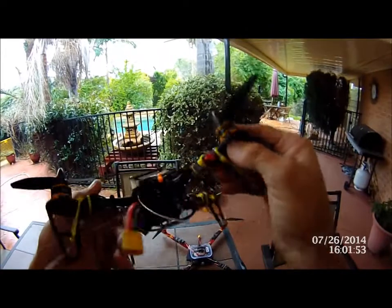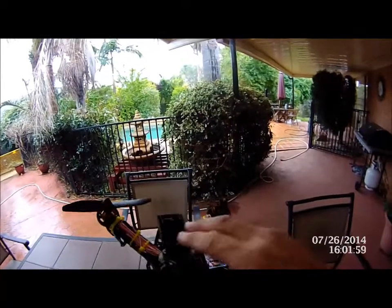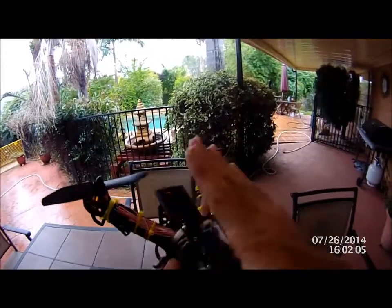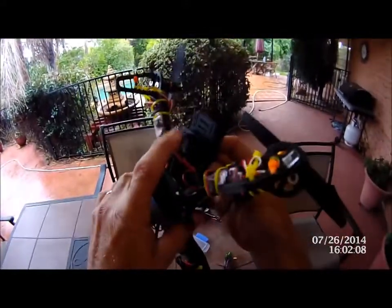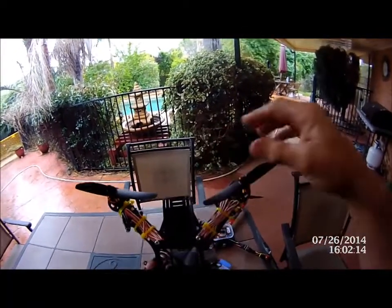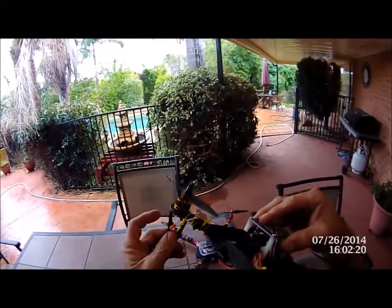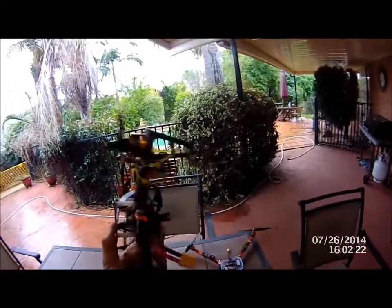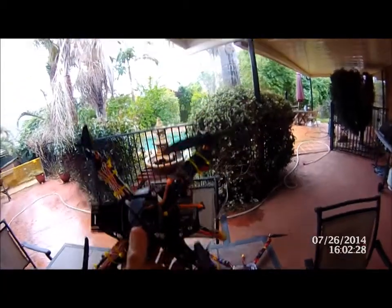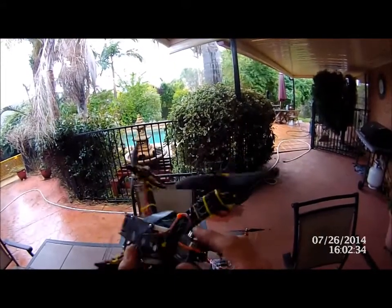This is the 250mm frame and it's a $10 frame. I've modified it — it comes with a silly little canopy, got rid of that, and drilled a hole through so I could mount my Mobius camera in the front so the props don't hit it. I've also put a set of little lights on the front so we can see which way is which, since it's all black.